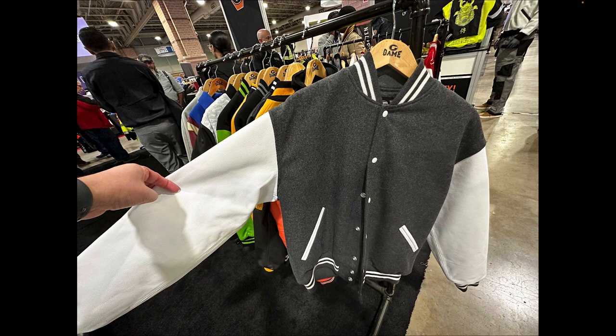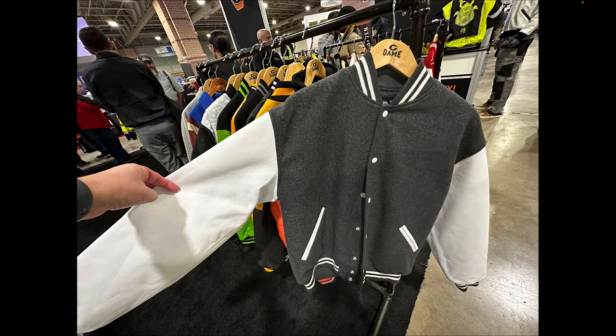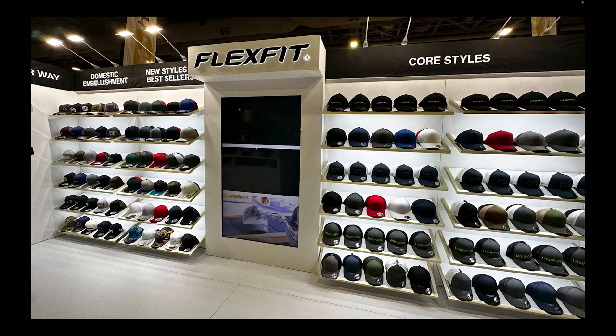A lot of times from major vendors you'll see varsity jackets that are thin and light — this is real deal, heavy material. You can see the detail and craftsmanship of this company. If this is your area of specialty, definitely check them out at gamesportswear.com.